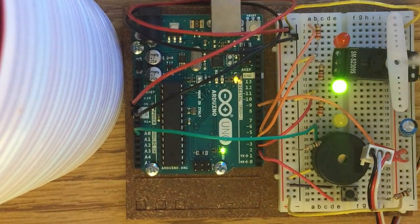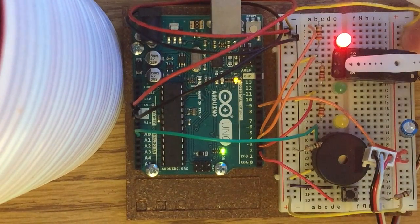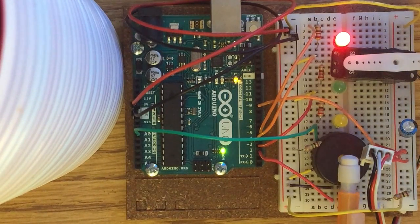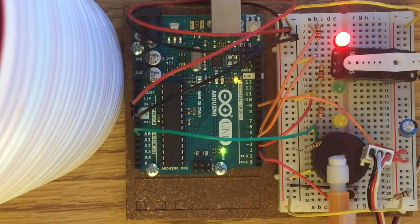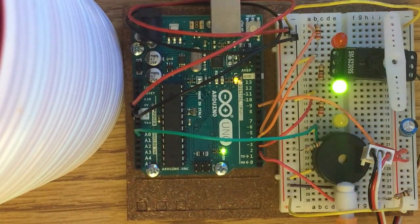When you plug it in, it starts in the unlocked state — green light is on. Press the button to lock it, so now the red LED is on. It seems it already sensed a vibration, so we'll go ahead and knock it to sense the vibration the required number of times to unlock it.